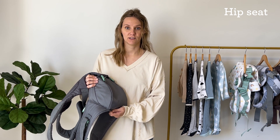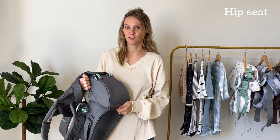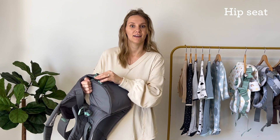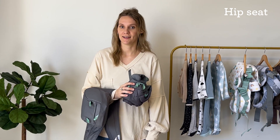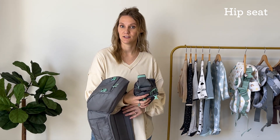When you're ready to use the hip seat on its own, you need to remove the carrier from the hip seat. To do that, remove both clips on the hip seat and unzip the zipper. The great thing about the Hip Rider Plus is there are no lost parts — you can store the carrier inside the hip seat while it's in use.